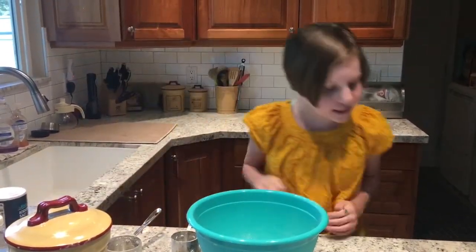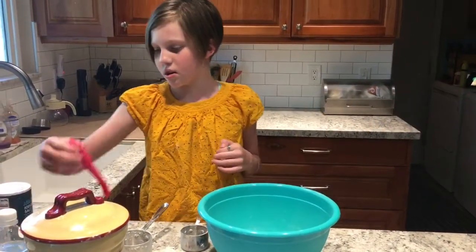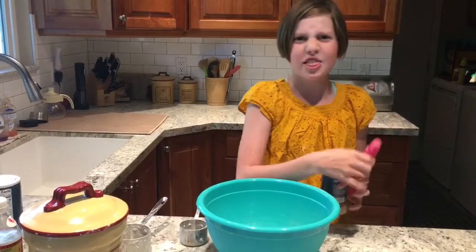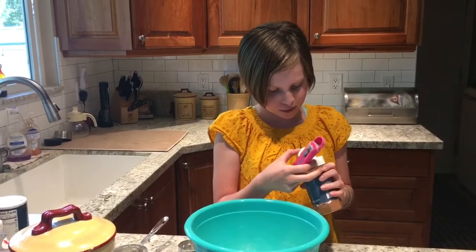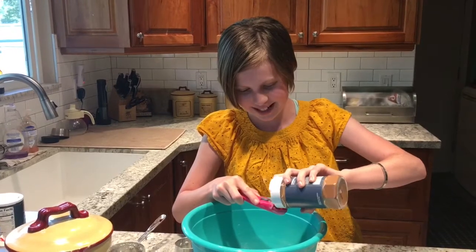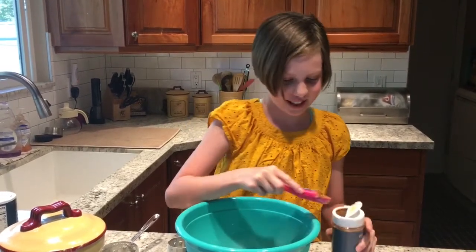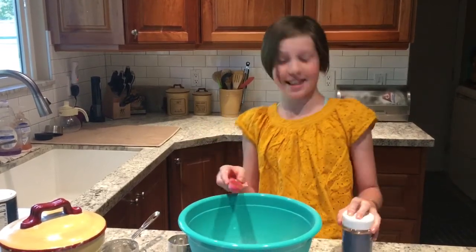Next is one teaspoon of ground cinnamon. And where's this ground cinnamon? That is a hard thing to say. And of course the spoon doesn't fit in the jar, but that's okay. I can just be very careful. We're not going to do as much since there's already a lot in there — my spoon wouldn't fit.